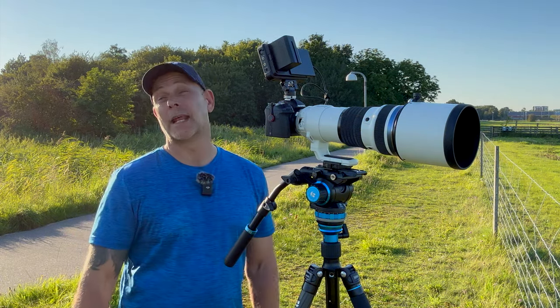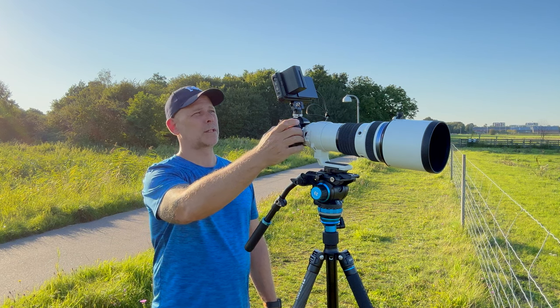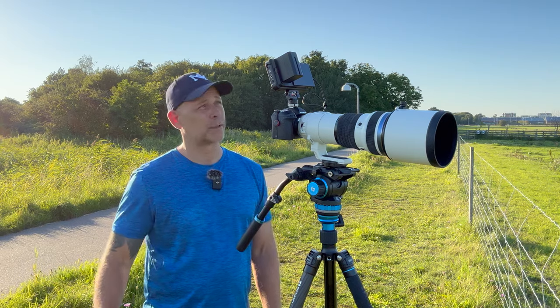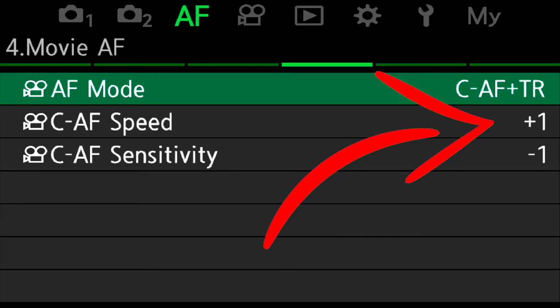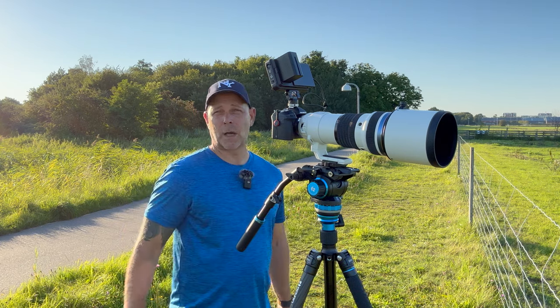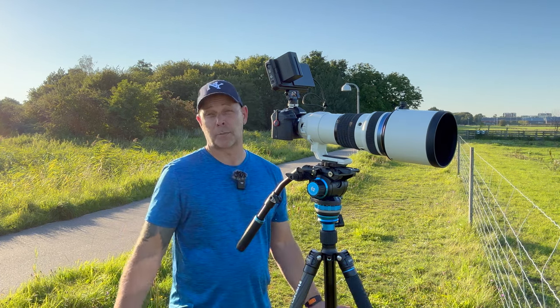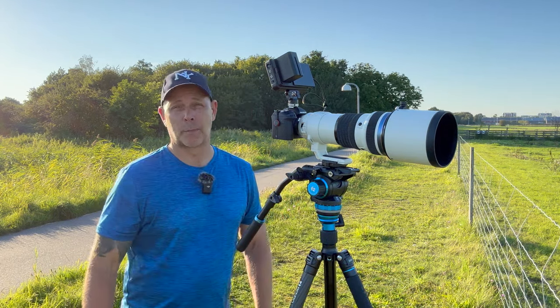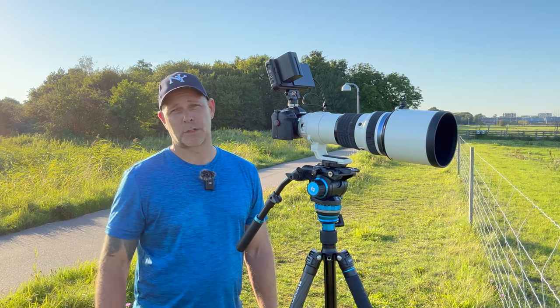My autofocus settings for video: I shoot in CAF with tracking on. That's because if you don't have tracking on, you can't activate the bird recognition AI in video — so it has to be on. Without it, you don't have the option to enable bird AF. AF speed, or CAF speed, I set to plus one, the fastest option. That's because if the AF misses the bird, I want it to go back in focus as quickly as possible, and if the bird is flying towards me, I want the focus to keep up. So AF speed at the highest possible.